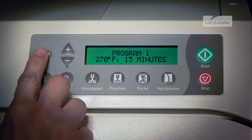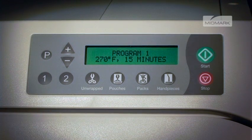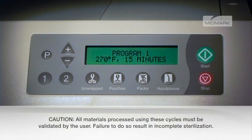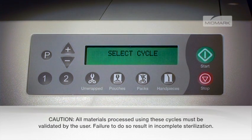Now, if you select the 1 button, the display will show the new parameters. These parameters will remain in memory until they are changed, and will remain even if the sterilizer has the power turned off by unplugging. Pressing the stop button any time during the programming procedure will cancel the changes and revert to the original settings.